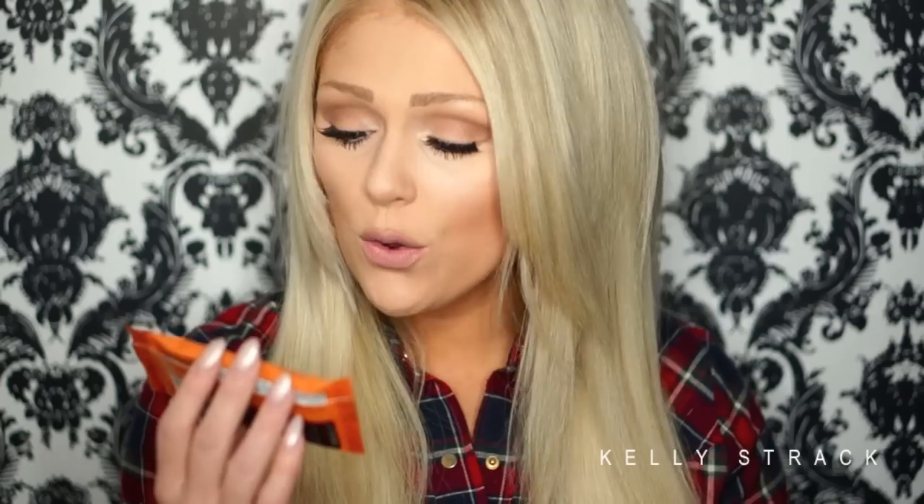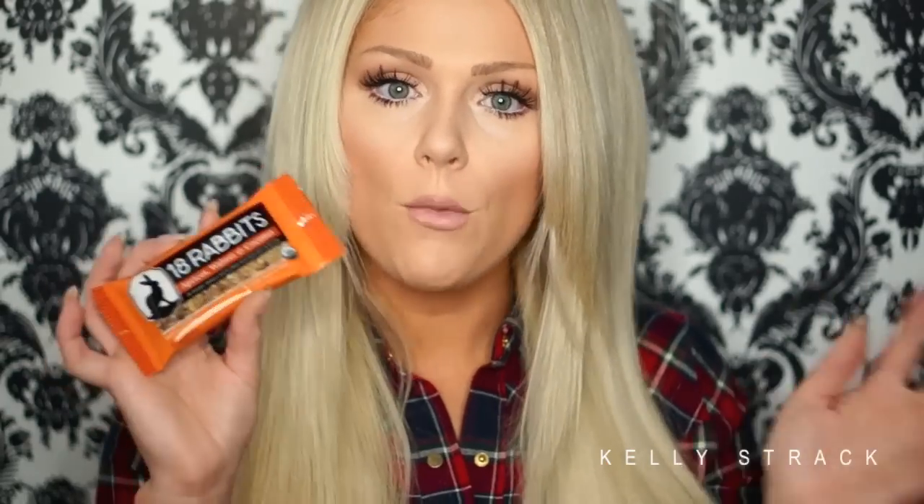The first product I see right on top is this 18 Rabbits apricot, walnut, and coconut organic granola bar. This looks so good — I'm literally going to eat this right after I film this video, I haven't eaten yet today. This retails for $2, so so far we are at $2 for the value of the box. It also says they give back by donating bars to children faced with food insecurity, so that's great — I love companies that do more like that.